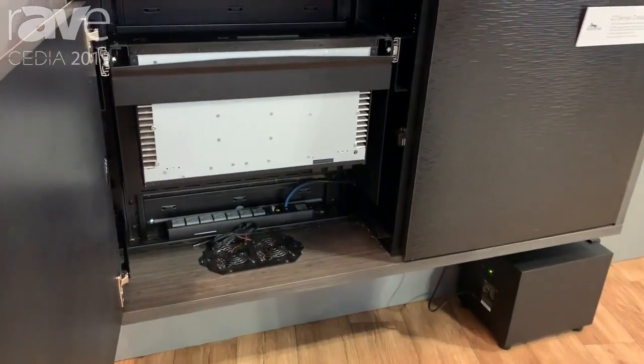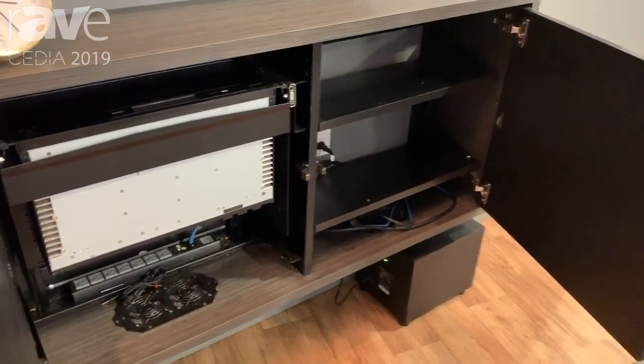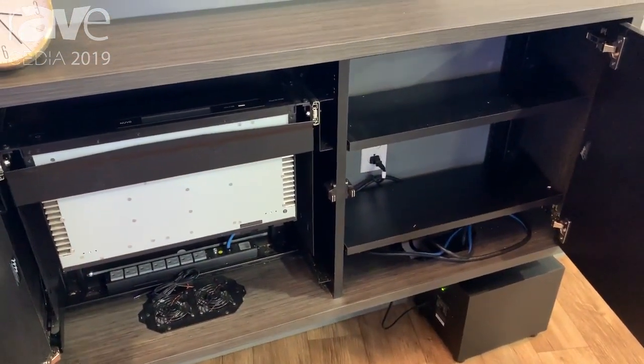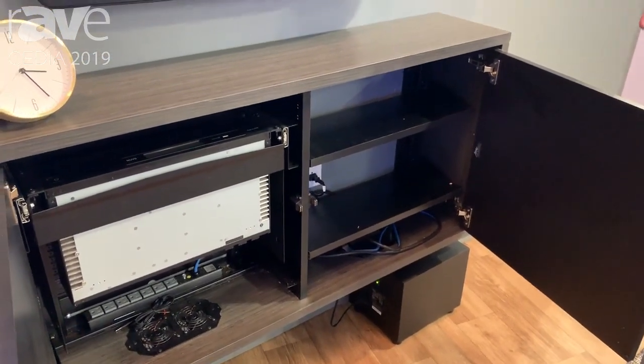So everything you need for an optimized AV system. We also have wooden shelves for non-rack mount equipment that you may also put in the credenza. It comes in one bay, two bays as shown here, and four bays.